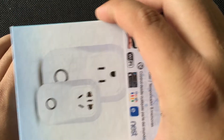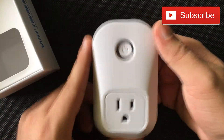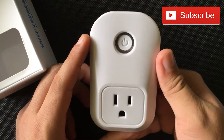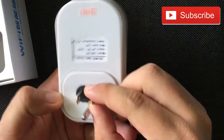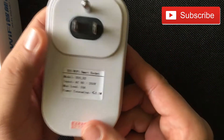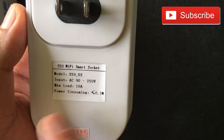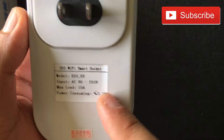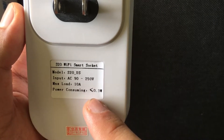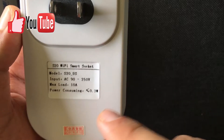We're going to open it — it's pretty simple. It looks like the old Wemo switch and it pretty much does the same thing. The baggie has a tag which says S20 Wi-Fi smart socket, model S20 US, input AC 90 to 250 volts, max load 10 amps.